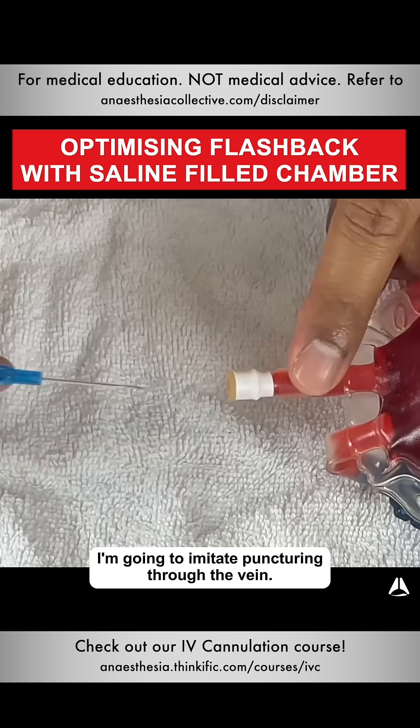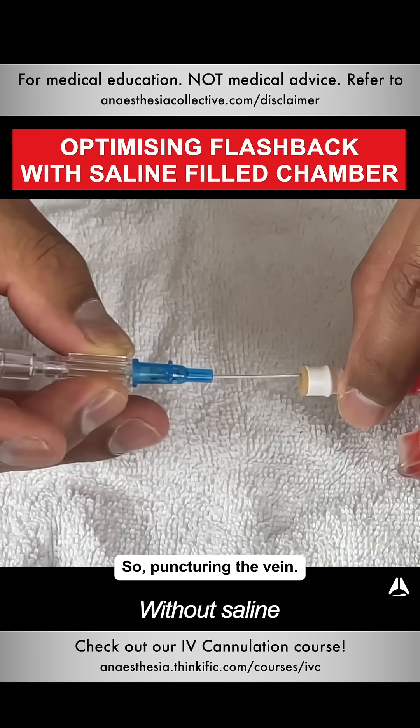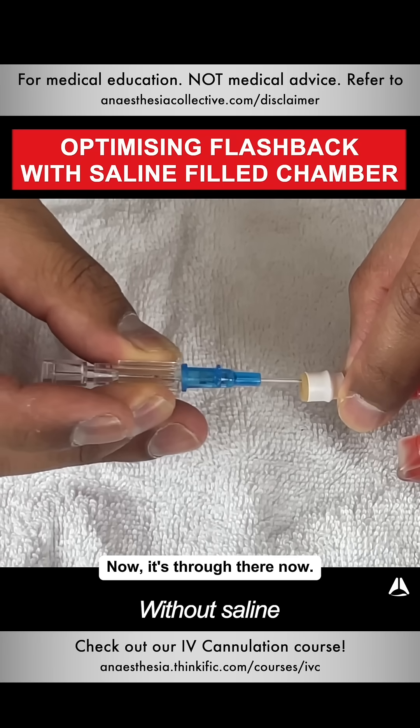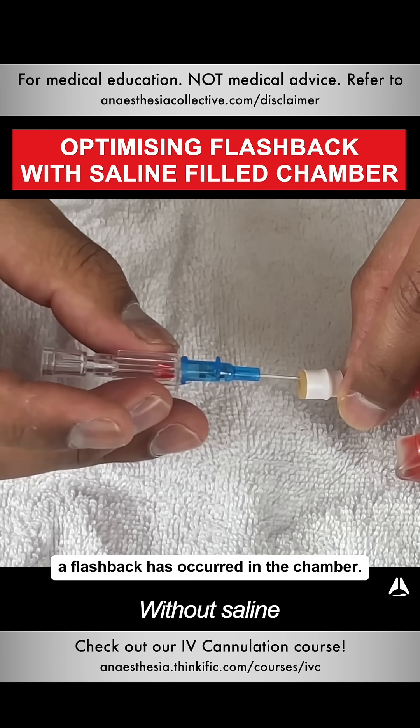I'm going to imitate puncturing through the vein and let's see how quickly it happens. So puncturing the vein — it's through there now — and then you'll see that the flashback has occurred in the chamber.